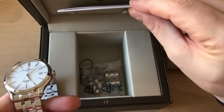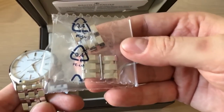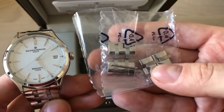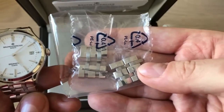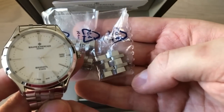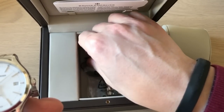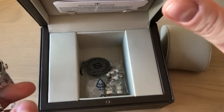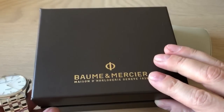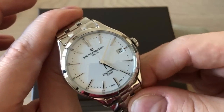There's a warranty card inside the box, and as you can see we get a lot of extra spare links. I have an 18-centimeter wrist circumference, so if you have a larger wrist you will have absolutely no problem fitting this watch. There's also a very simple hang tag — everything is really about the watch itself.